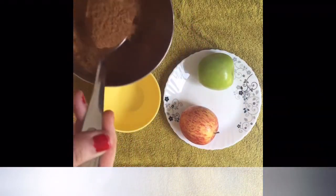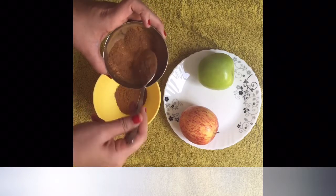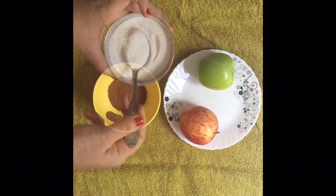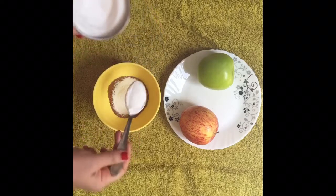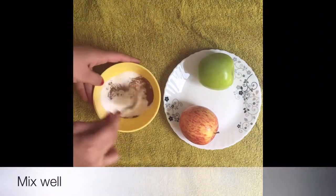Take cinnamon powder and sugar in equal quantities. I took 2 teaspoons of cinnamon powder and 2 teaspoons of powdered sugar. Mix well.